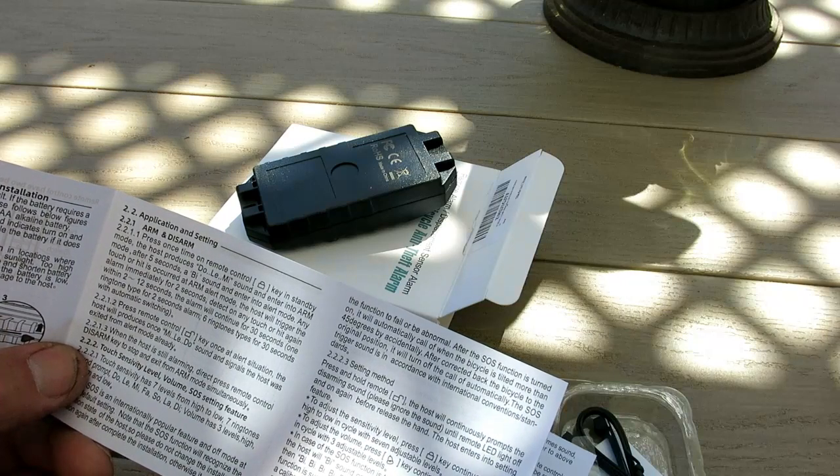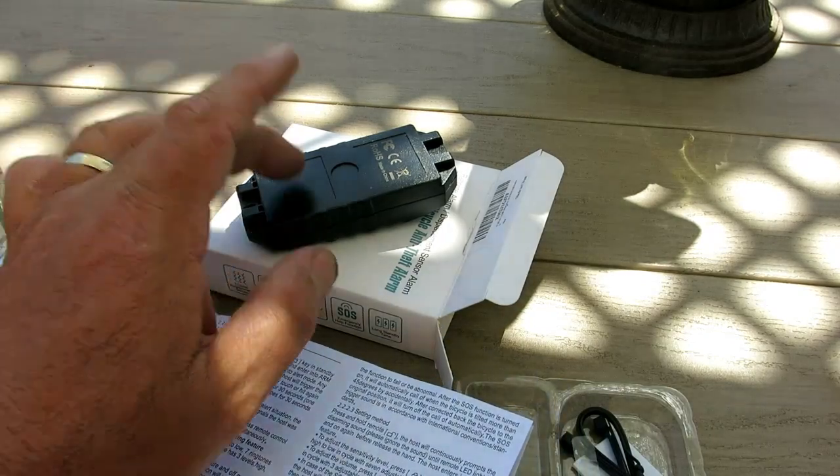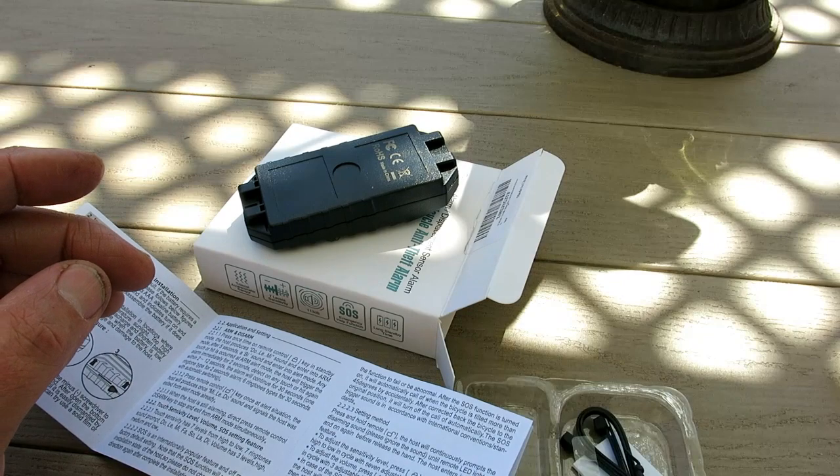So it's one ringtone type for two seconds, then after 12 seconds it goes for 30 seconds. We're over the 12 seconds now, so let's hit it again.